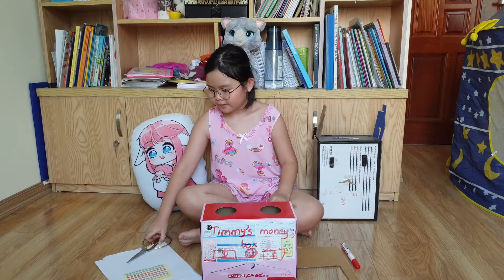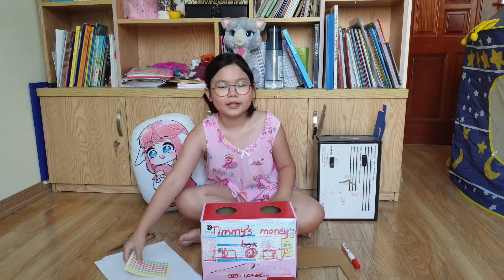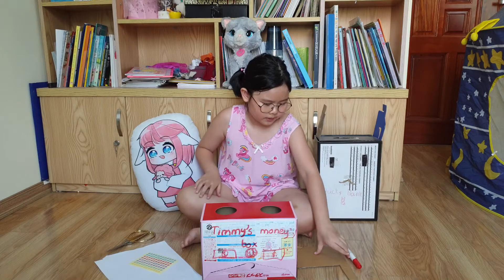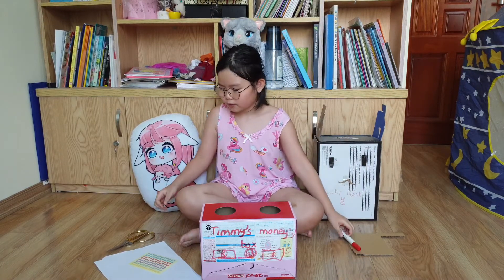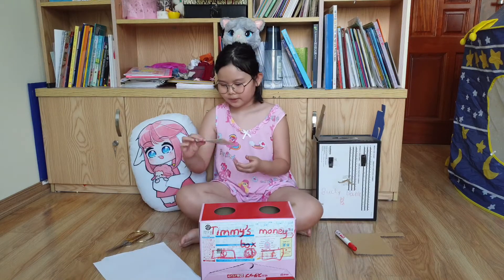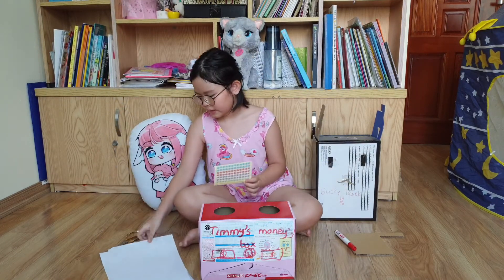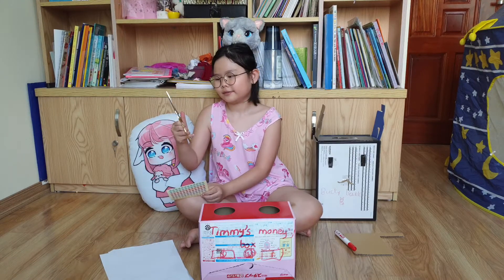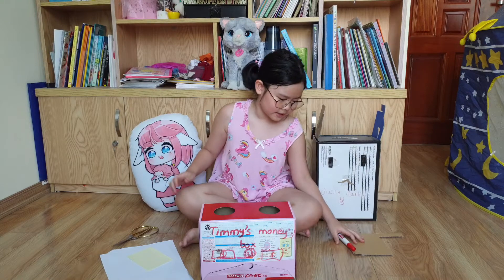Now let's decorate and then we can have some practice. Here are the materials: some cardboard, a red marker, some stickers, two papers, and one scissor. I think the scissor is kind of old, but it still can work.